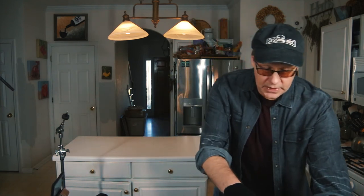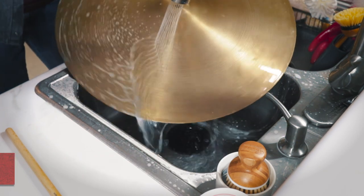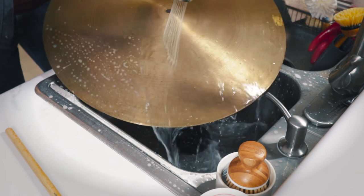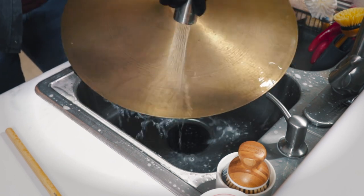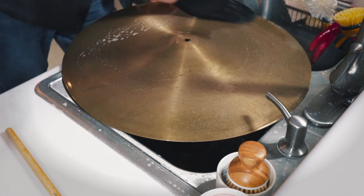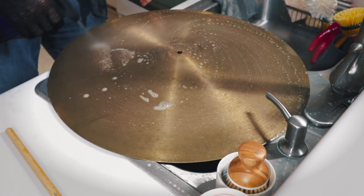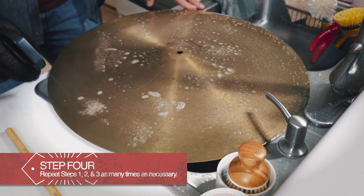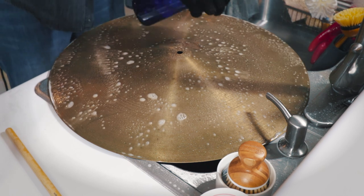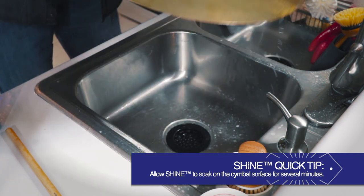After letting that sit for a few minutes, we're going to use some really hot water and begin to rinse the cleaner off the cymbal. Already the cymbal's looking really good — there's a ton of dirt coming off, a lot of the green stuff's coming off. There's still a little tape I can see. For this second pass, I have a little cleaner on my hands already. I'm going to take a little water off the cymbal, spray another round of that cleaner on, then flip it over and let the solution sit on that side.